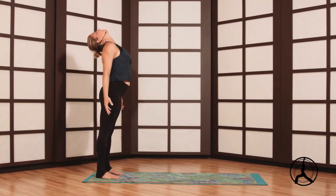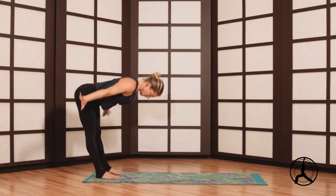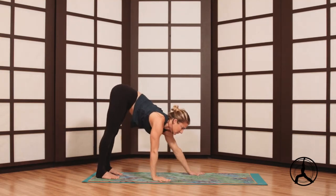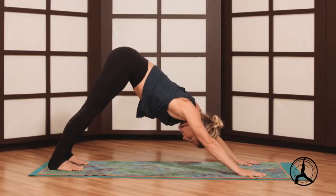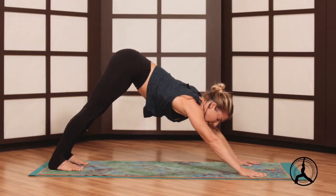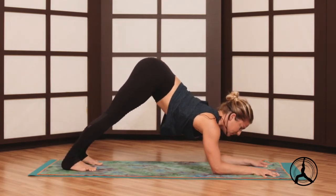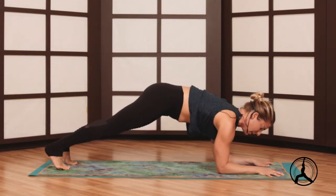Slow ascent, arms overhead, exhale fold forward. Inhale half lift, walk the hands forward. From your down dog we'll bring the elbows to the floor, kind of like we did at the beginning of class. You can go one at a time or both at a time, either way. We'll shift forward into a forearm plank.